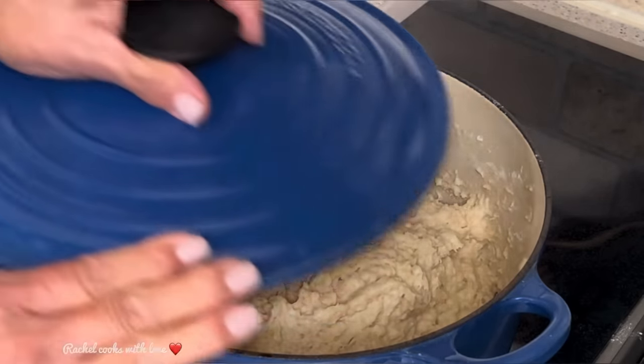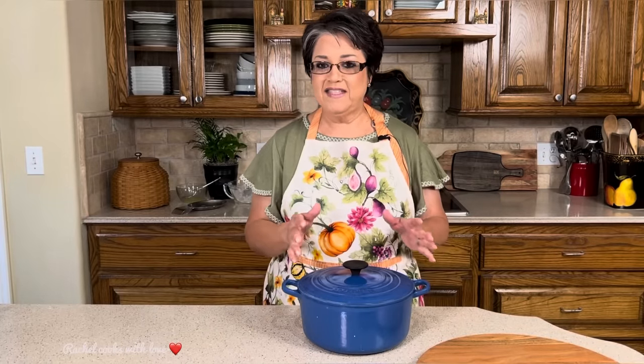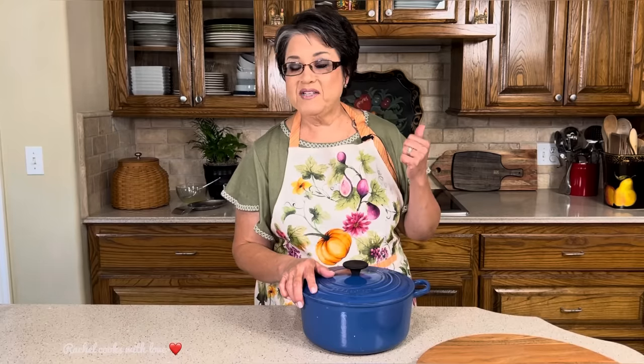Everything has come together really well. I'm going to replace the lid — it's time to let it rise. Since we're here in Texas it's really hot, so our garage is nice and warm just like a warm oven. I'm going to put the pot out there and let it rise 45 minutes to one hour until it doubles in size. If you don't have a warm garage, turn your oven on for just a few seconds, and as soon as you feel it getting warm turn it off, then put your pot in there to rise.